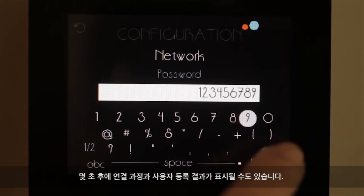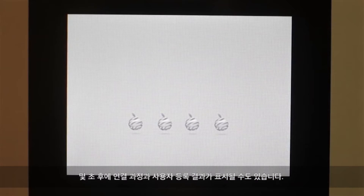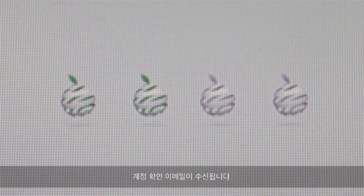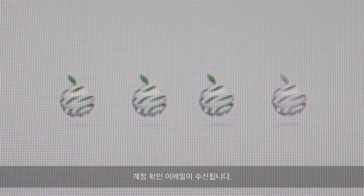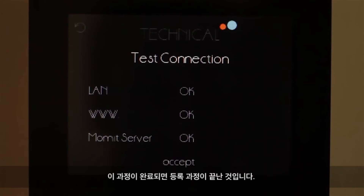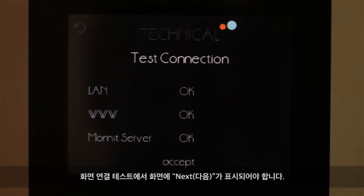You will be able to see the results of the connection process in User Registration in a few seconds. You will receive an email to validate your account. After this has been done, the registration process is finished. If the steps have been carried out correctly, the Screen Connection Test should appear as shown.